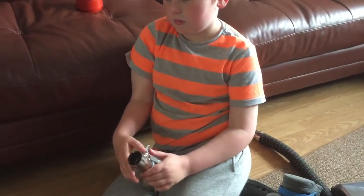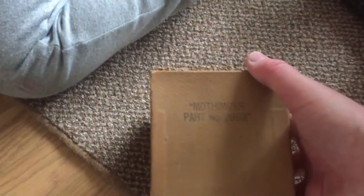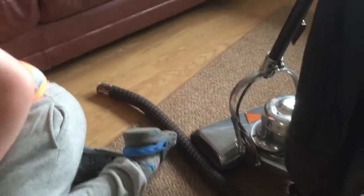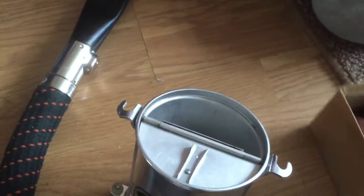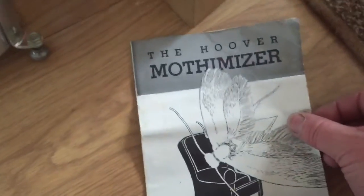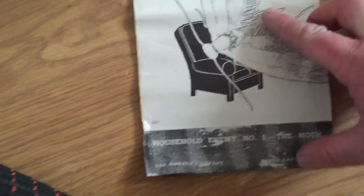Hello YouTube, this is Danny and Carl again. Today we have a first for YouTube - a mothanizer attachment for the 700, but it will fit most of the Coke coffee can style vacuums that Hoover made. This particular item is made of tin, and it converts the Hoover vacuum cleaner into a moth-killing machine. It says 'household enemy number one - the moth.'